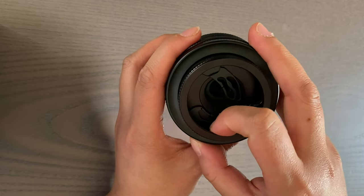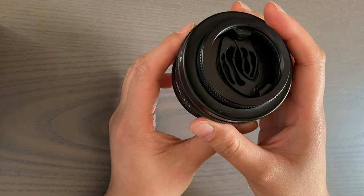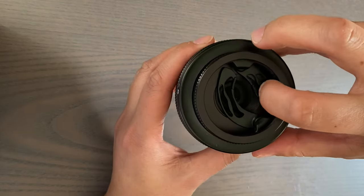Another unique thing this lens has are these blades, which can add lines and textures to the background that are kind of fun. They can be pulled in and out depending on how much you want to add.